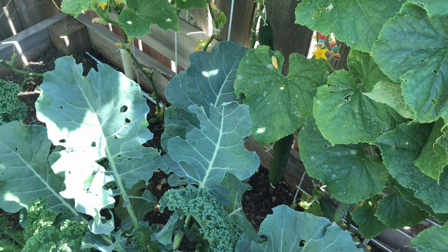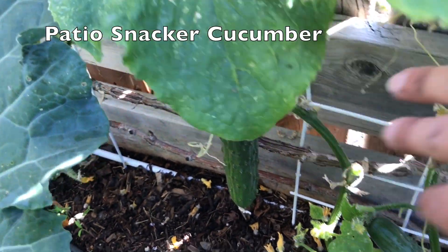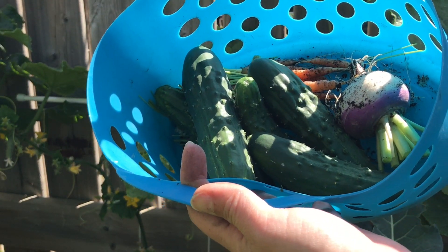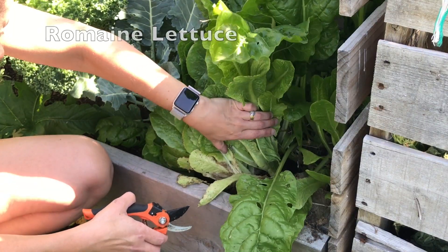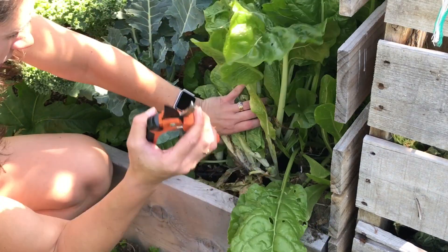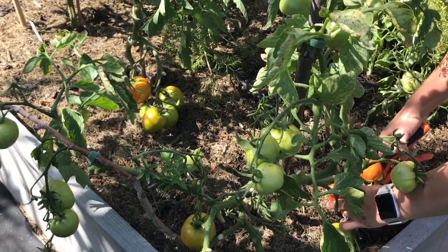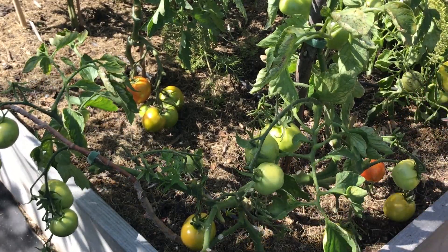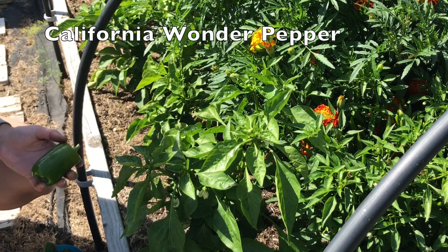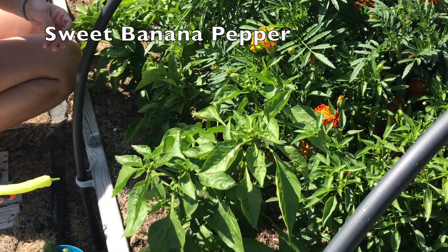Right now I want to pick the cucumbers. There's lots of cucumbers hanging here. Thank you.